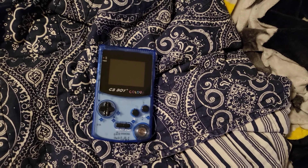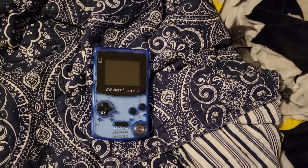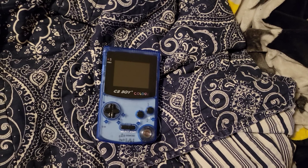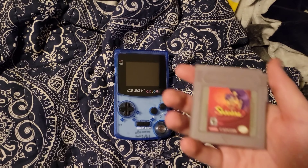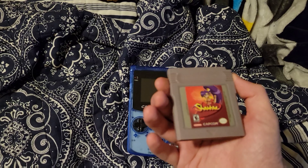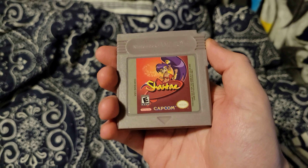I tried my Retron SQ and it'll play the game, but occasionally it has problems saving — and by occasionally I mean every time I try to save there's an issue. So luckily my only Game Boy copy of Shantae is a repro cart, and you can pretty much tell just by looking at the shell of it.